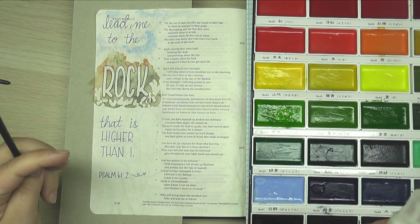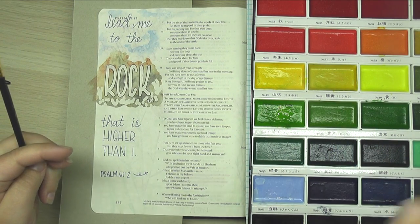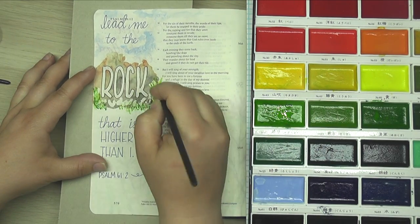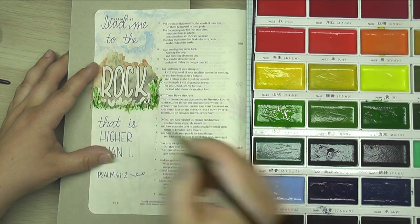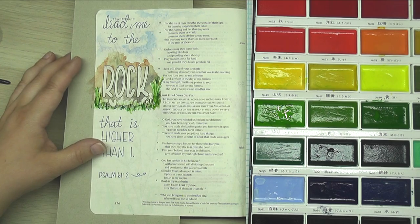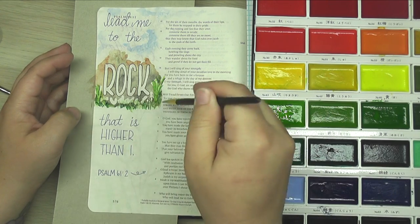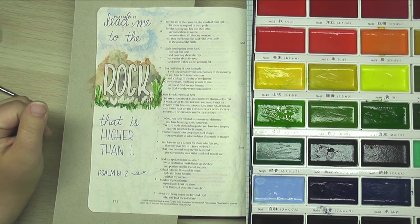I might go ahead and just spray with some water to loosen these colors up a little bit so they're ready to go. I've gone in with some light, medium, and dark green to get the color of the grass and the leaves for my flowers. I don't need it to be 100% dry before I add the flowers — I just don't want the green to bleed right into where I want my flowers to be.